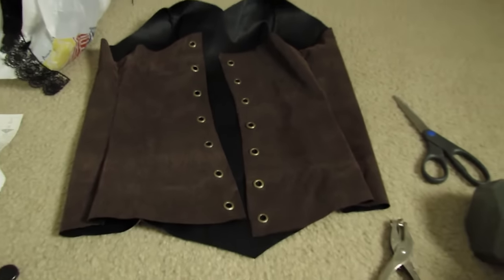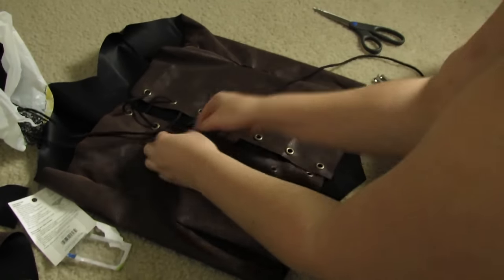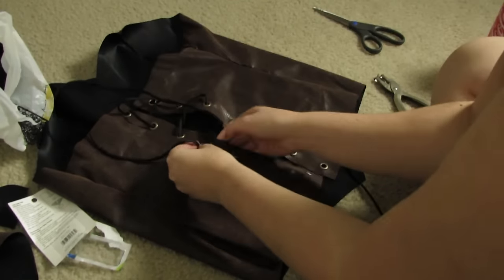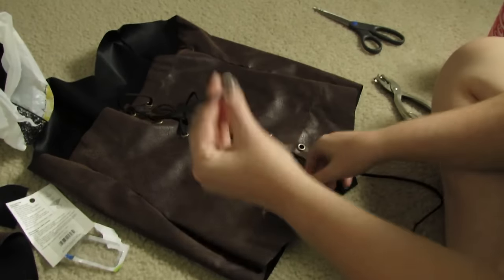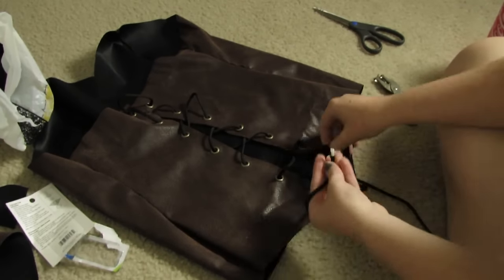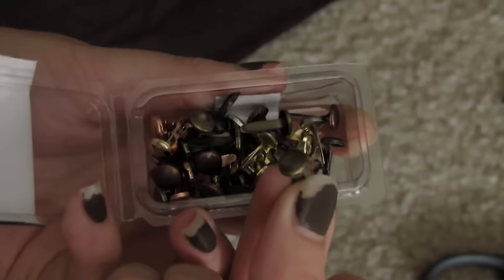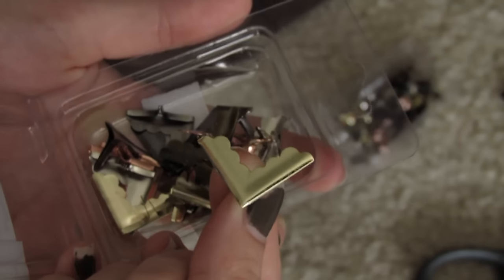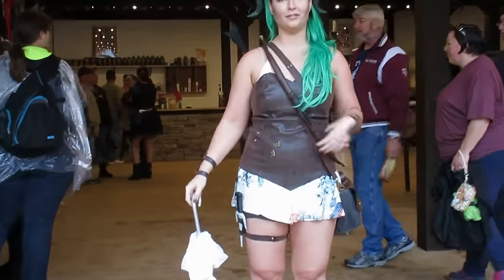Then it was time to lace up the corset. I couldn't find a string that I liked — I wanted to use a leather string, but I didn't have enough of the leather that I had, so I just used this weird cord. I mean, I guess it doesn't look bad, but it's not what I wanted. And I didn't film this part, but I used these little brads and these tiny metal corner things for decorating the corset. You can see these little tiny things on my tummy that I put on there just for extra decoration.